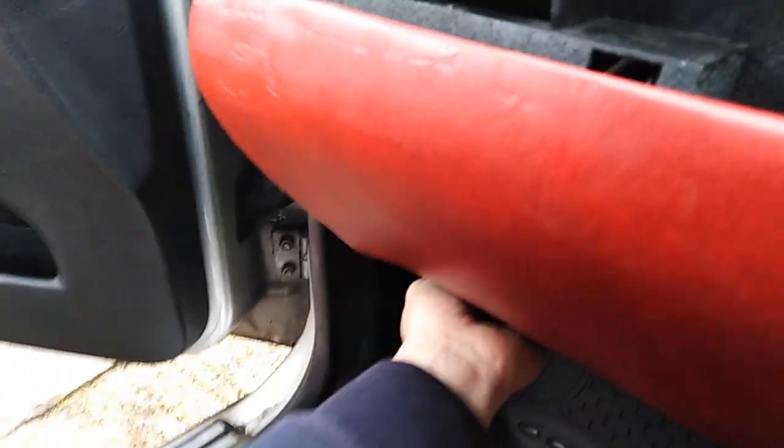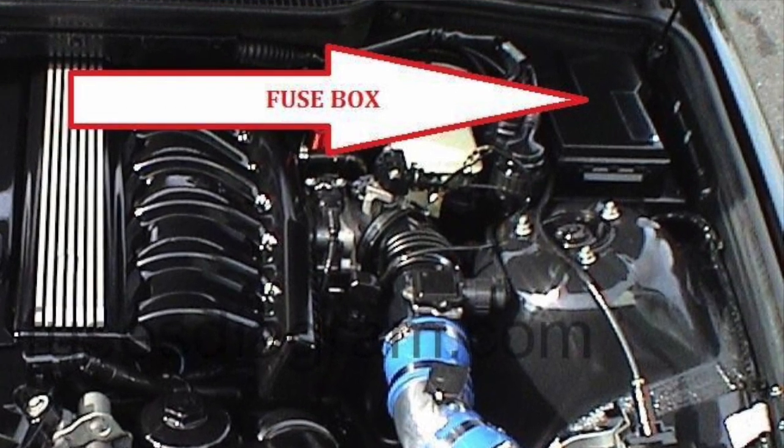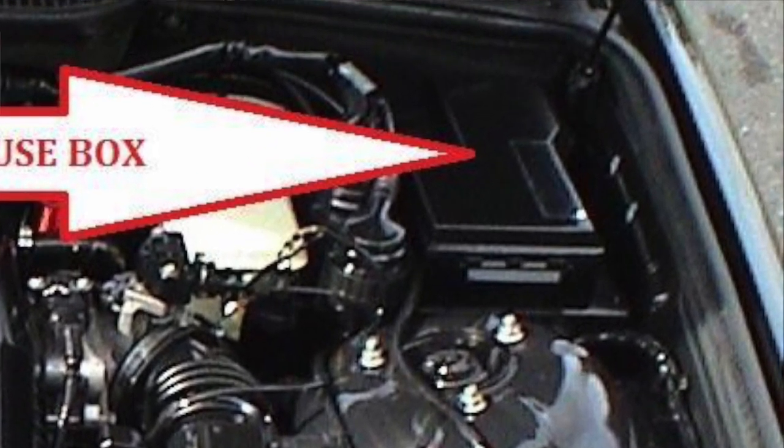It's actually in the... where your engine is basically. That was a waste of time.